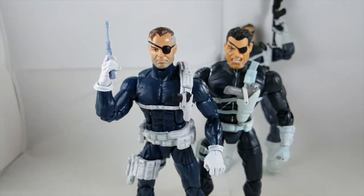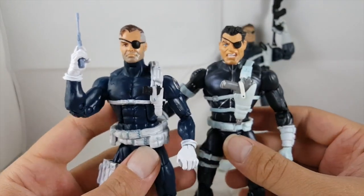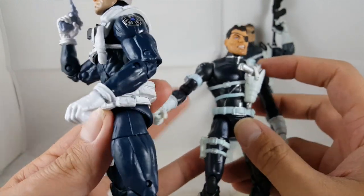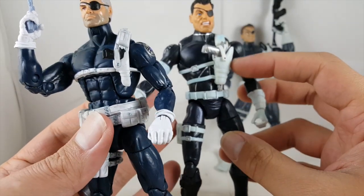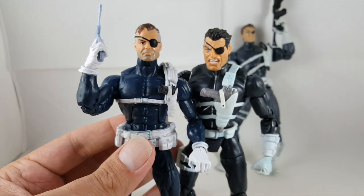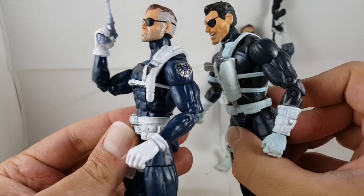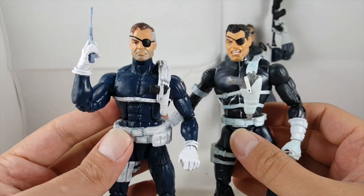Hasbro's is a little bit taller, not by much. I still like the Toy Biz one a little more overall, but the Hasbro one definitely has a lot more articulation. The Toy Biz one uses the Sub-Mariner body, so it doesn't have an ab crunch. The gun on the Toy Biz one does look kind of big in the front, but I'll probably be swapping heads around. I do like this Toy Biz head sculpt a lot more the more I stare at him.